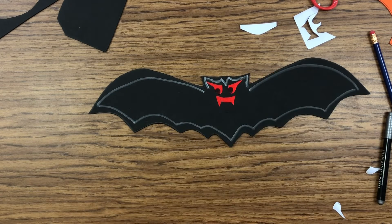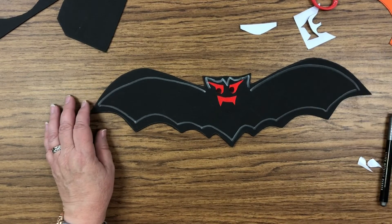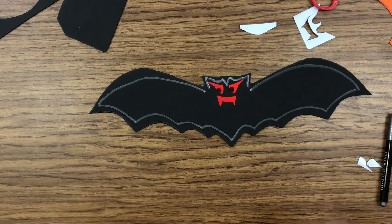All right, there you have it — your spooky Halloween fun foam bat! I hope you guys had fun. We'll see you again next time.